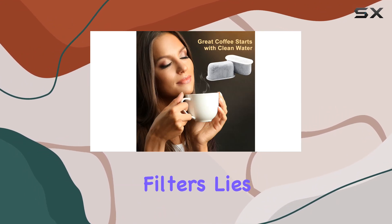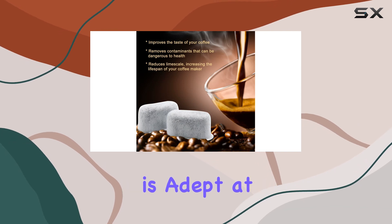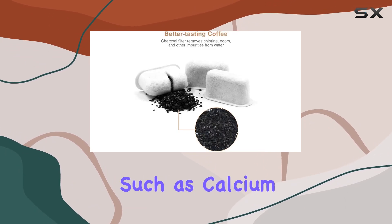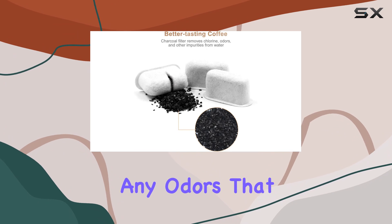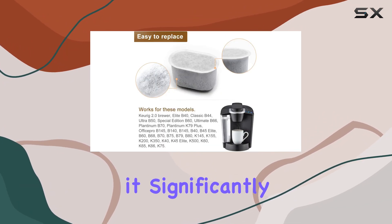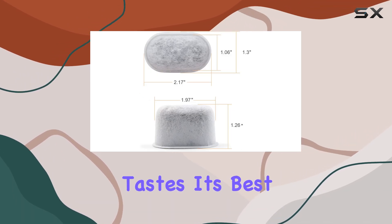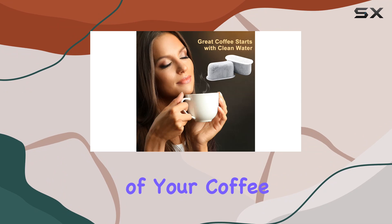The secret to these filters lies in the fine charcoal material they are made of. This charcoal is adept at removing a variety of impurities such as calcium, chlorine, and any odors that could potentially harm your health. More than that, it significantly reduces limescale buildup, thereby not only ensuring your coffee tastes its best but also prolonging the lifespan of your coffee maker.